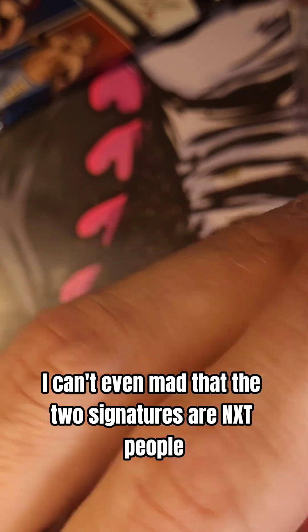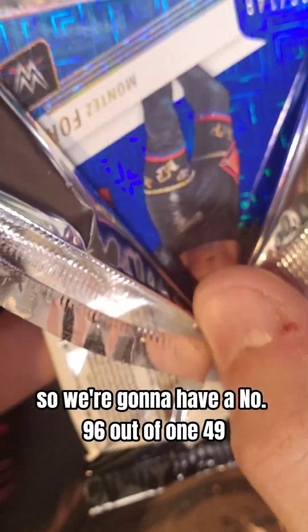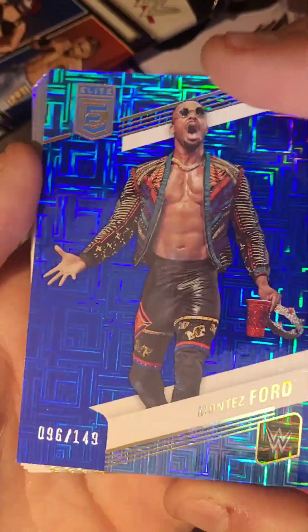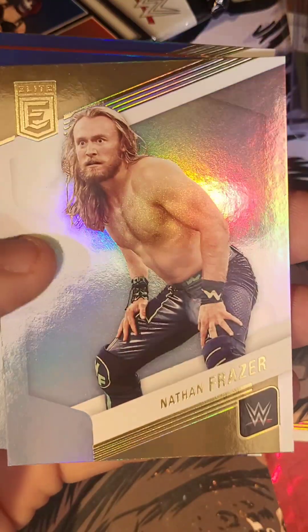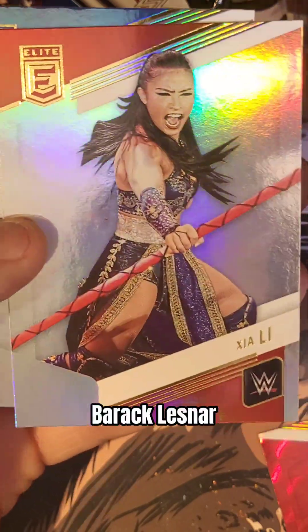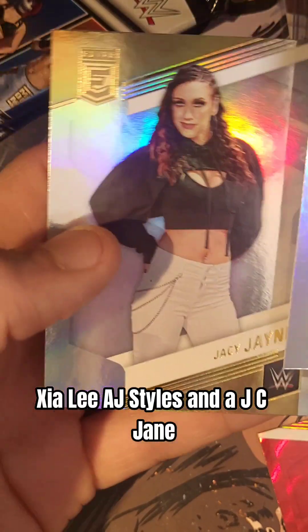I can't even be mad that the two signatures are NXT people — I'm not even upset at that at all. So we're going to have a number 96 out of 149, a Montez Ford. That's a dope looking card. We got Chad Gable, Nathan Frazier, Sonya Deville, Brock Lesnar, Xia Li, AJ Styles, and a JC Jane.